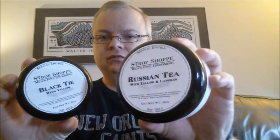Hey folks, I hope you're enjoying your Sunday with a little Irish coffee. I wanted to give you some initial impressions on Strop Shop soaps. This one is Russian Tea, and this one is Black Tie.